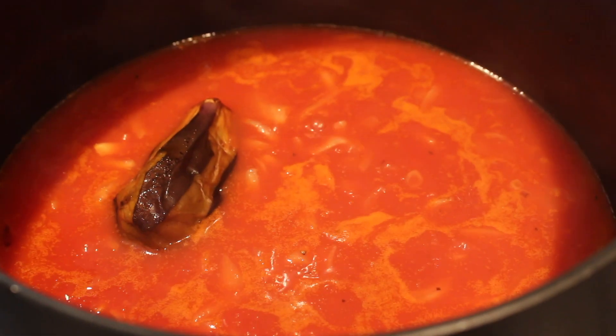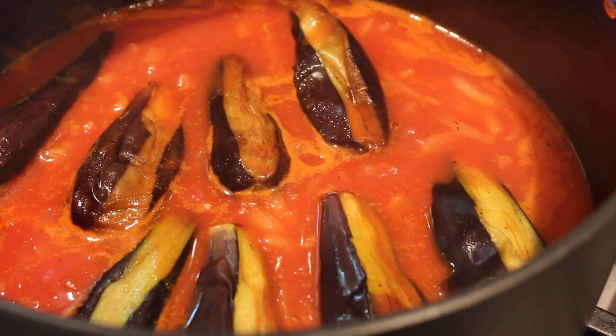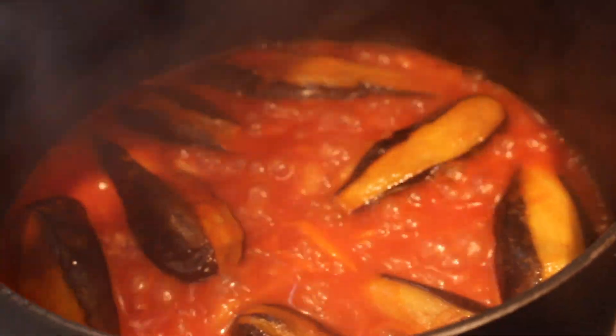This is going to simmer for a little bit. Once it starts to boil, you can add the fried eggplant and it will continue cooking in the sauce so the flavors marinate and develop together. Then cover your pot and let this simmer until the eggplants are fully cooked and your sauce is ready.